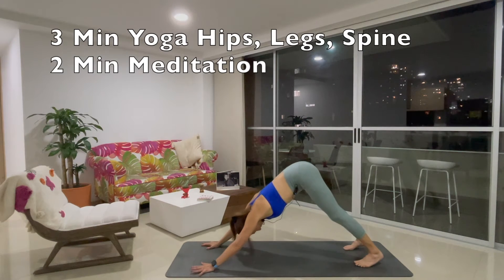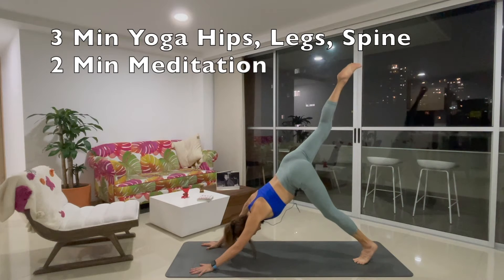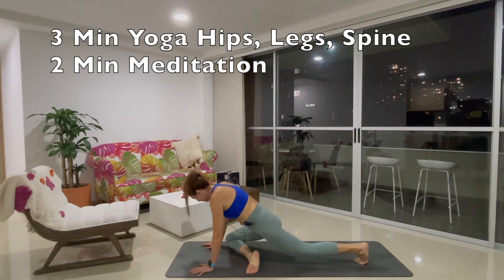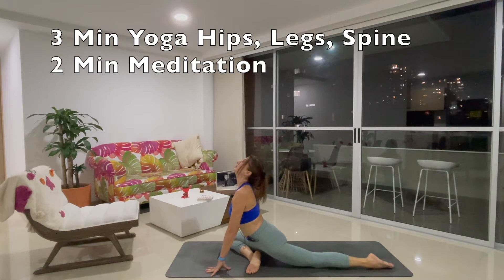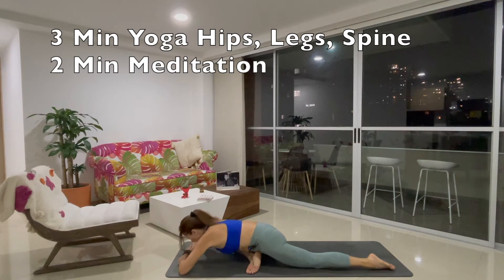Let's start facing down. Inhale, bring the right leg high. Exhale, pigeon pose — right knee outside of your right wrist. Inhale, proud of your pigeon. Chest up. Exhale, fall forward to the front thigh and breathe.